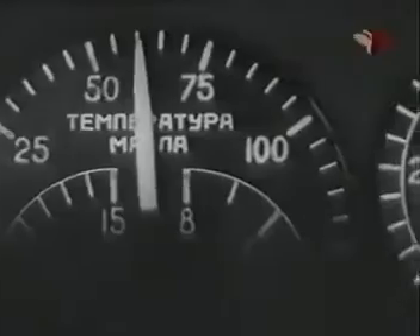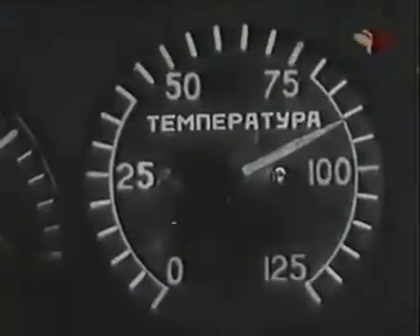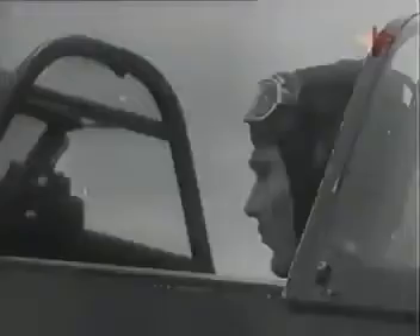Температура масла и воды должна быть в пределах 60–90 градусов. Осмотри взлётную полосу и закрой фонарь. Плавно дай рычаг нормального газа вперёд до отказа, одновременно отдай ручку от себя и подними хвост до полуопущенного положения. После отрыва выдержи самолёт до скорости 250 км/ч и набирай высоту. Убери шасси и проверь их положение по лампочкам и механическим указателям.